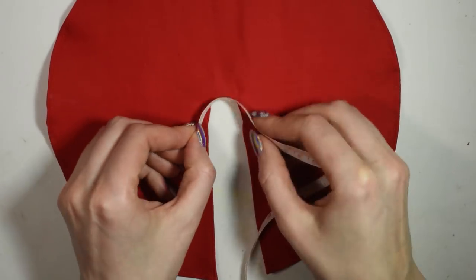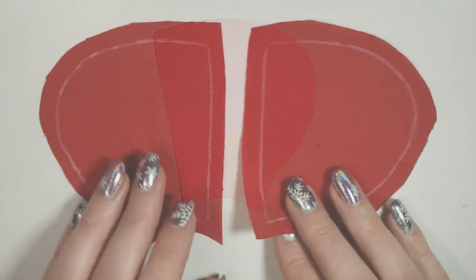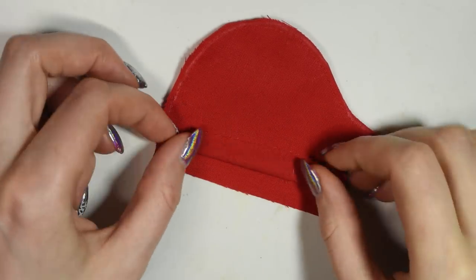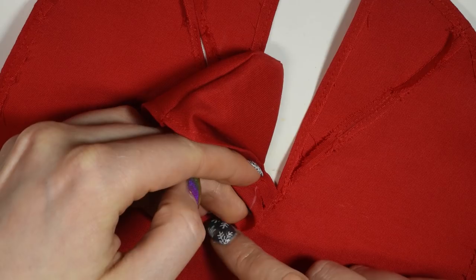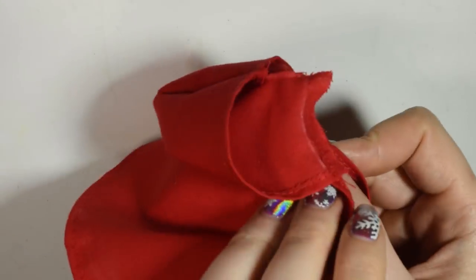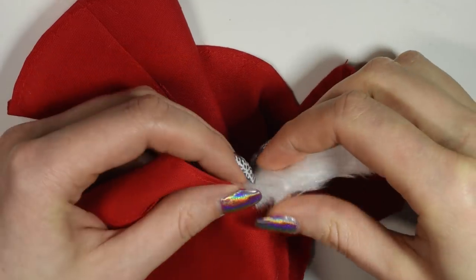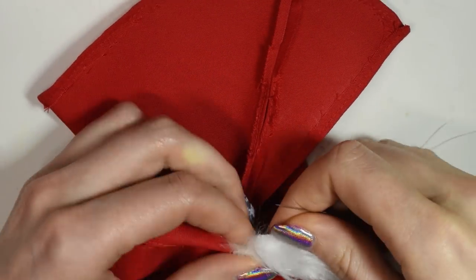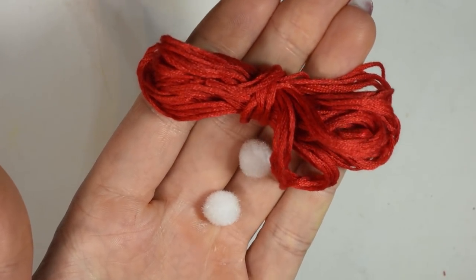Then measure out the neckline and draw out a pattern for your hood. You need a pretty big pattern since the doll has a pretty big head. Cut out two pieces and sew them together, then sew it onto the neckline of the coat. Cut out a strip of white fluffy fabric and sew this onto the hood. Finally you want to add on some string and pom-poms to close it.